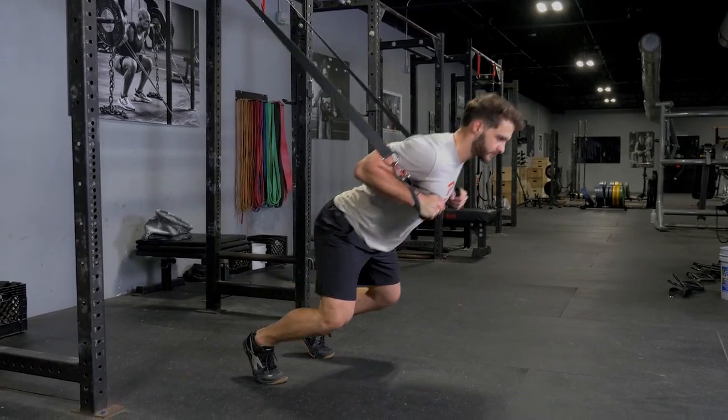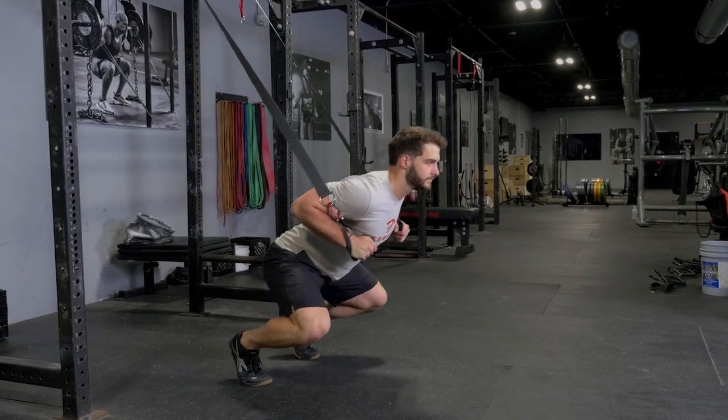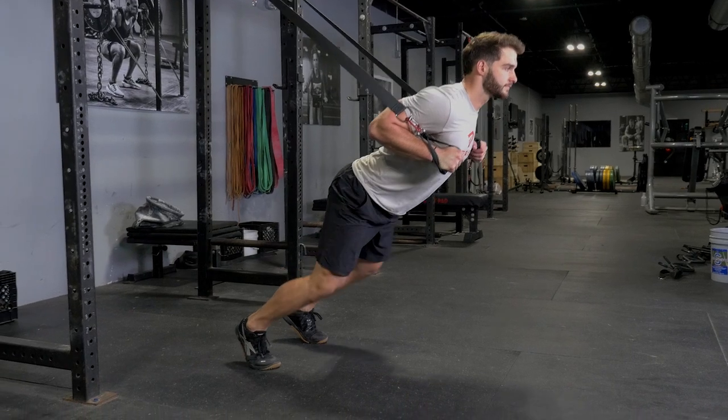Squat down keeping on your toes, keep your back straight and aligned with your head, squat down, stand back up.